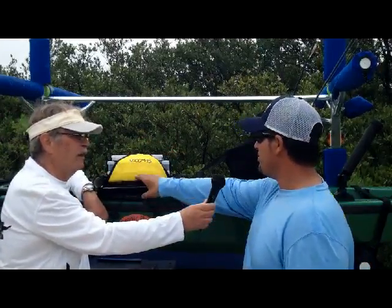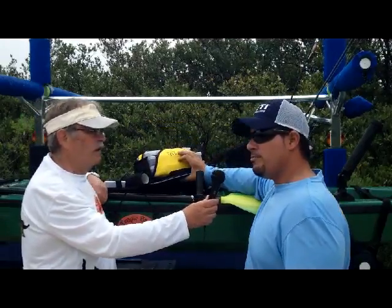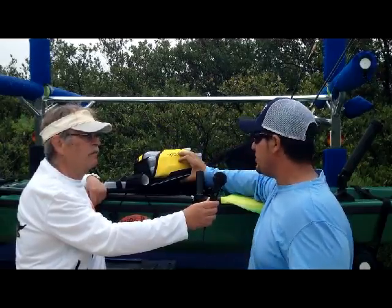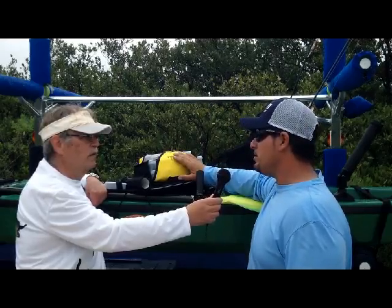First of all, I want to say thank you for having me here and testing this product out. Squish is a great company. They've made great products, and that's all I use for myself and my clients — they're very good. And with this Big Catch seat, they're going to change the industry.